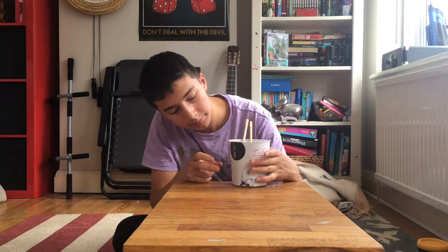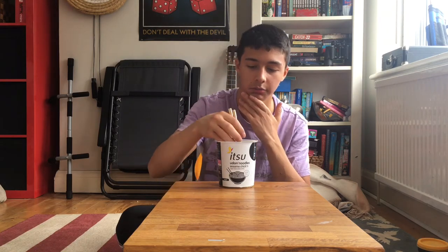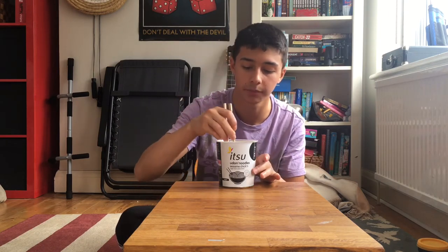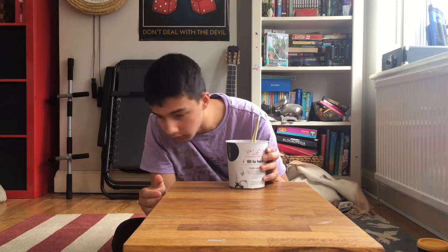It looks like that scene in Breaking Bad when he cracks the eggs onto the glass pan. I wonder how they did that shot. Anyway, this thing costs about 2 quid. I didn't actually buy these myself — I came home from school and they were there; my dad said he got them for me. I don't think he knows I have a YouTube channel. He's technologically illiterate, so that's correct grammar.